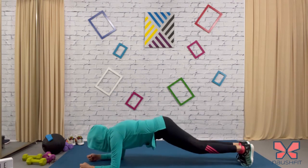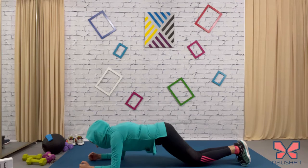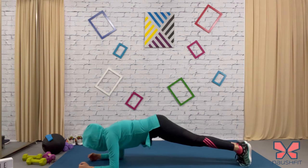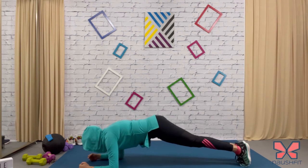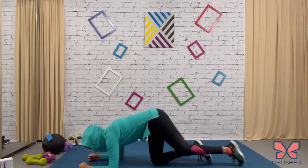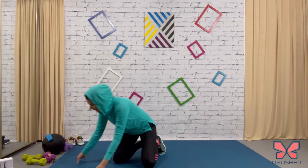Beginners, drop those knees down and do the modified version. Make sure you're looking between your hands. For advanced: rock, keeping a straight line from head to toe. Drop it ladies — and you're done! Good job, you're done with the workout.